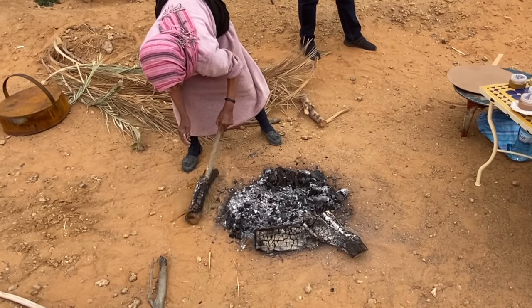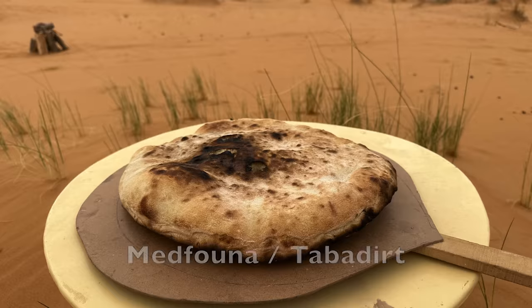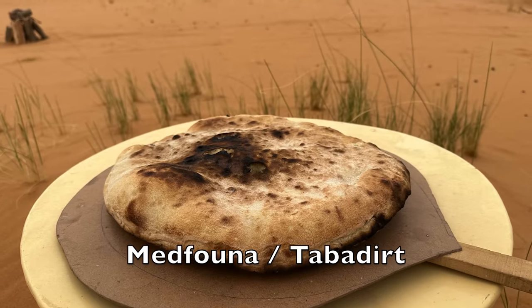Even without a tagine, the Amazigh had other ways of cooking, including digging a hole in the sands of the Sahara, making a fire, putting food in there, and covering it to cook in an underground oven. I got to see this method of cooking when we made medfuna in Morocco — I did a whole video on that which I'll link in the description.